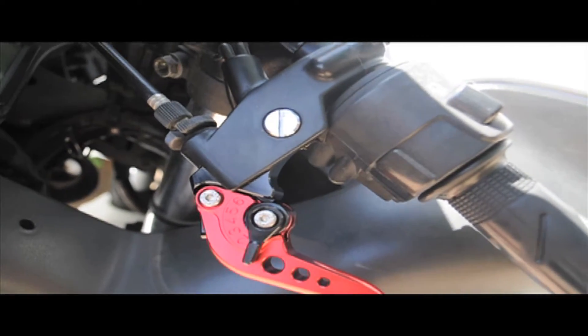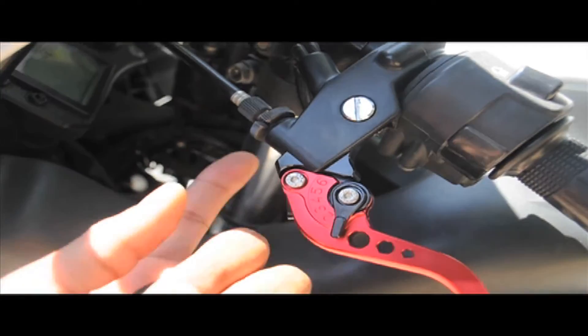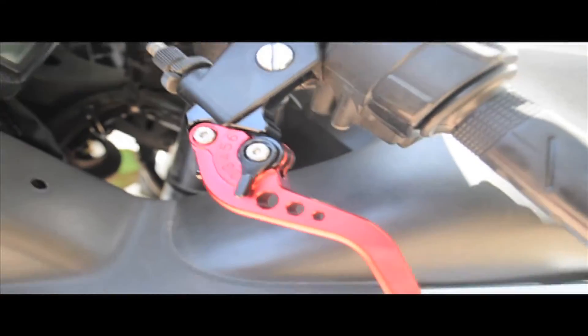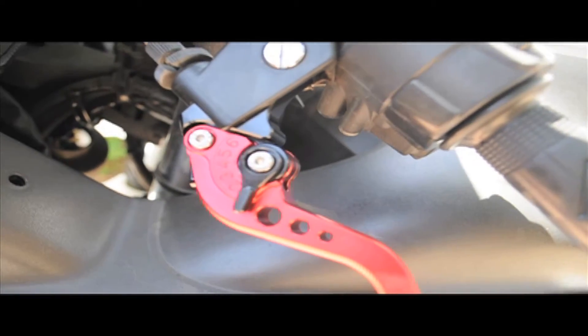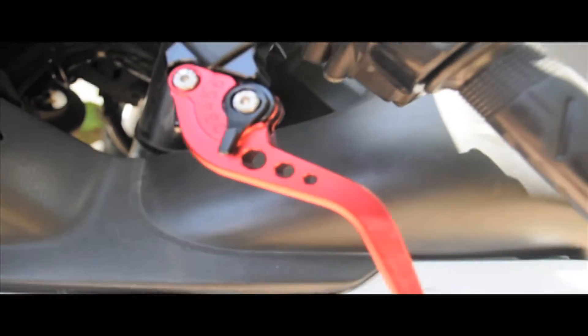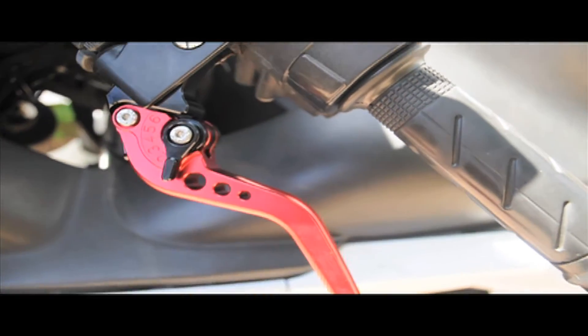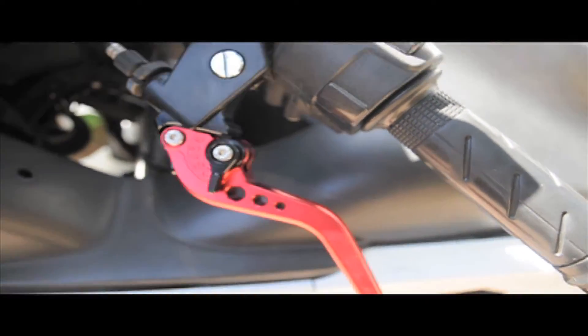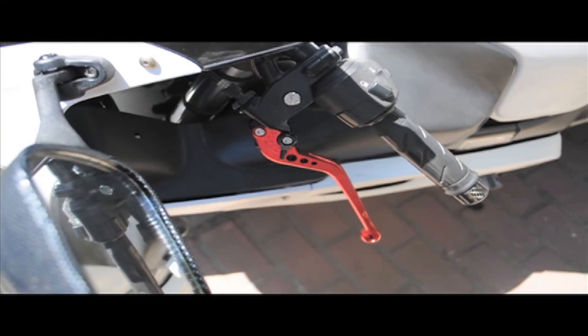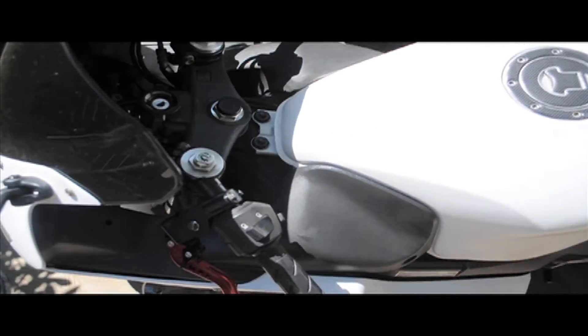I took off this bolt here with the flat head, just unscrewed it. Then there's the cable in there and you kind of just pull the cable out — it's kind of awkward, but you just pull it out and it fits right into the new one. Videotaping and everything, it probably took me about 15 to 20 minutes to do both brake and clutch. And I'm videotaping and it's my first time, so it's not that bad.